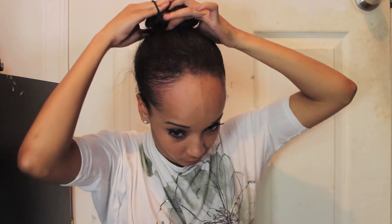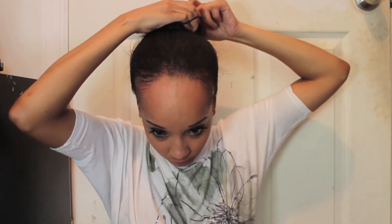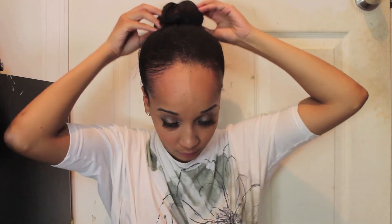Once you get it to the thickness that you want it to be, you're just going to take a scrunchy and tie it up. Once I've tied it up, I like to pull on my hair to make it just a little bit thicker as well. Just keep moving it around so you get it to the way you want it to be.